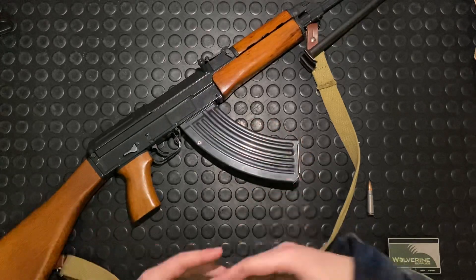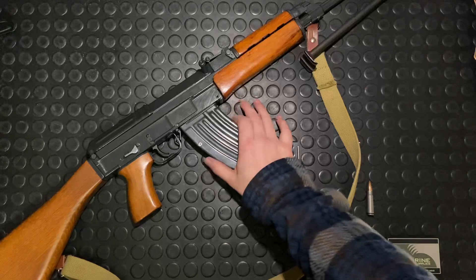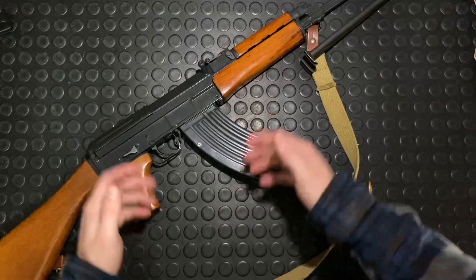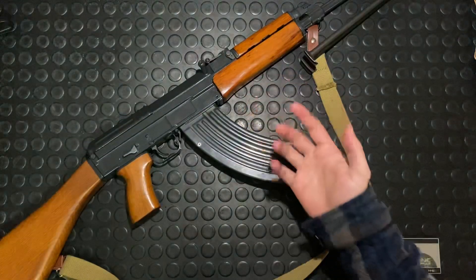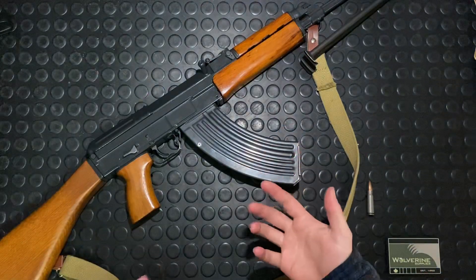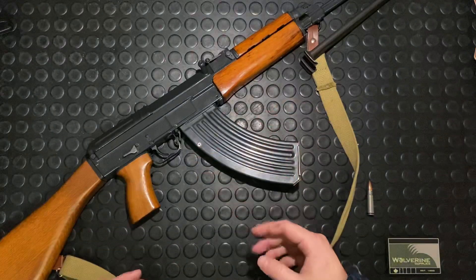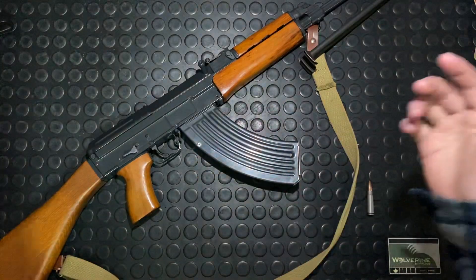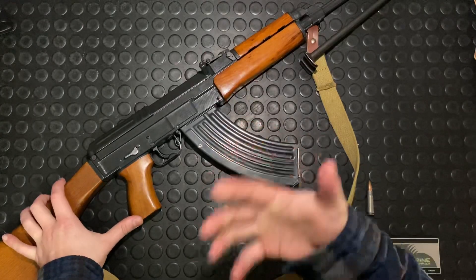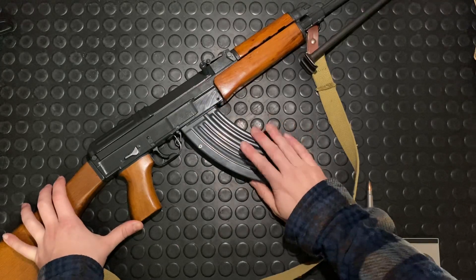Basically they were trying to get the CZ 958 off the ground at the same time they were pumping out the EVO 3s and Brens for the United States market. Why work on a couple hundred guns for us Canucks when you can dump thousands of EVO 3s and Brens into that hungry market down there? Two prototypes were sent up to Canada and sold for just under $2,000 Canadian — roughly $1,500 US.